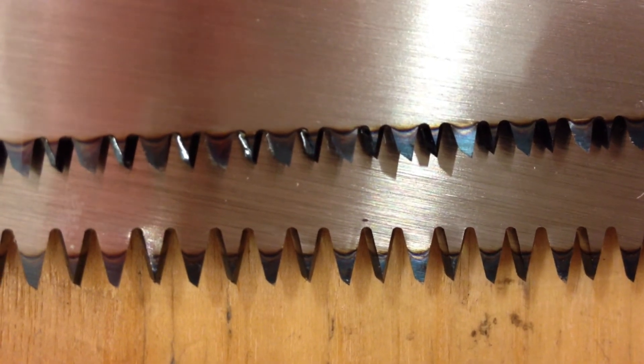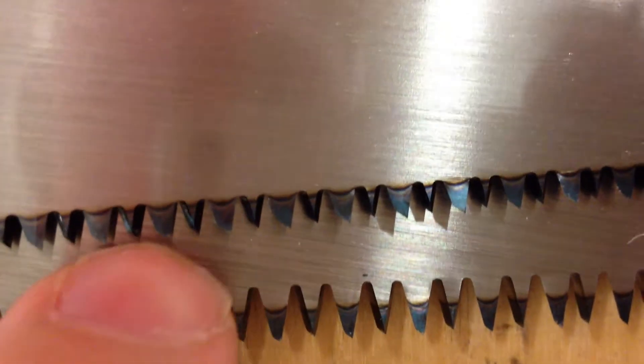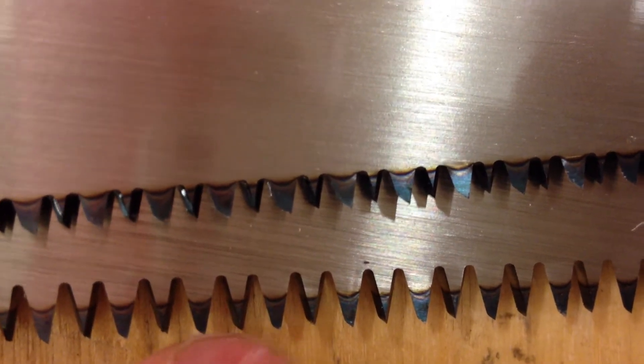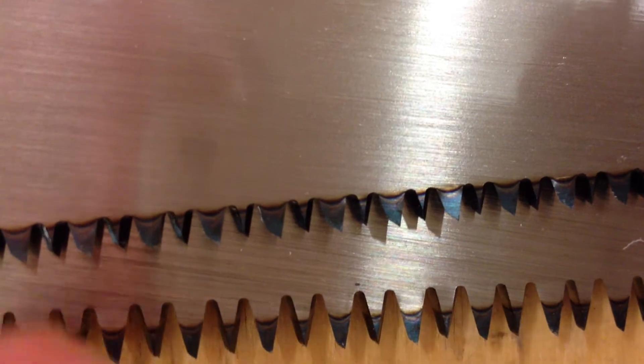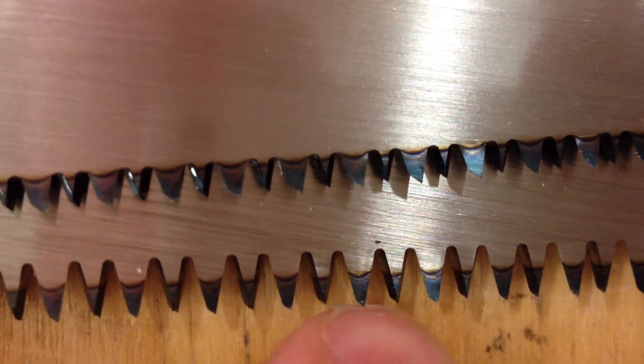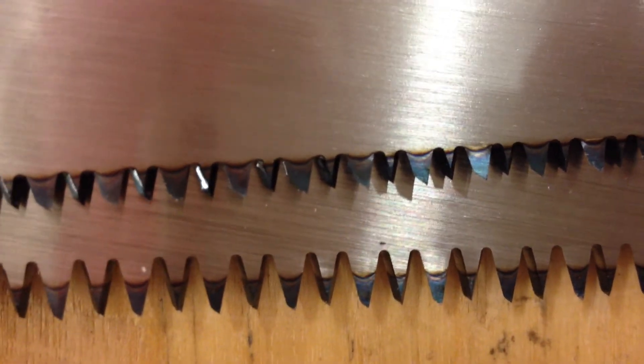Once that thin layer wears away, the original hardness that's put in place by this case hardening is gone, and then you are back to filing it. But the teeth are so small, you cannot fit a file in between these teeth. So basically this is a throwaway item.